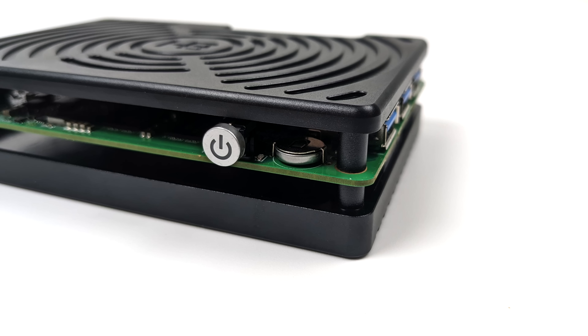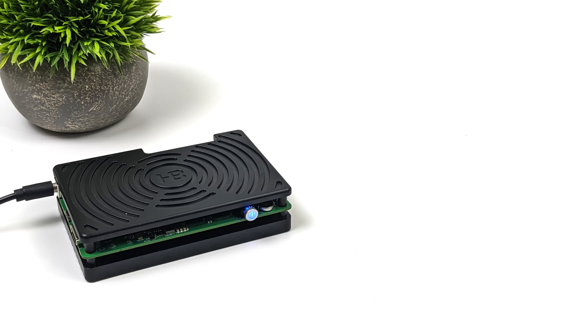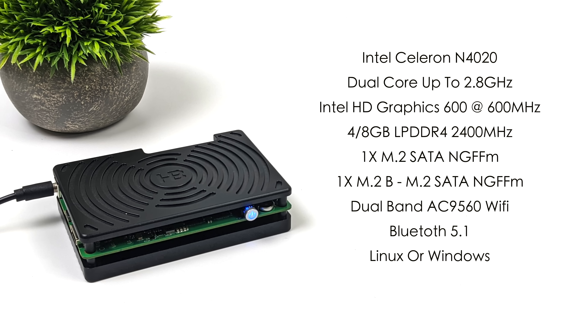I should also mention I've installed an RTC battery to keep those BIOS settings. For the specs, the CPU is the Intel Celeron N4020 — a dual-core x86 CPU with two threads, up to 2.8 GHz, with built-in Intel UHD Graphics 600 at 600 MHz. You can pick this up with either 4 or 8 gigabytes of LPDDR4 RAM running at 2400 MHz. We've got two M.2 SATA ports, dual-band AC Wi-Fi, and Bluetooth 5.1.